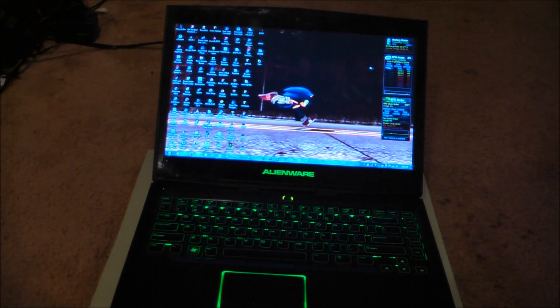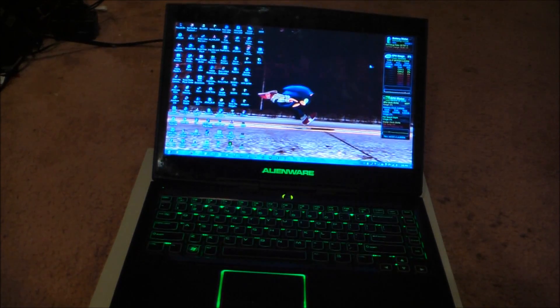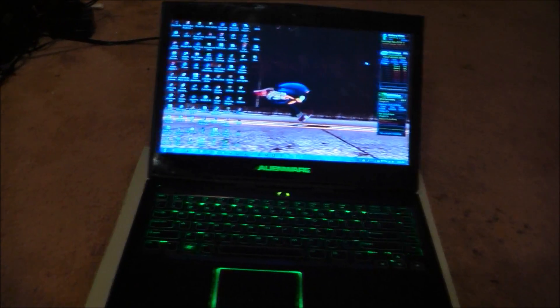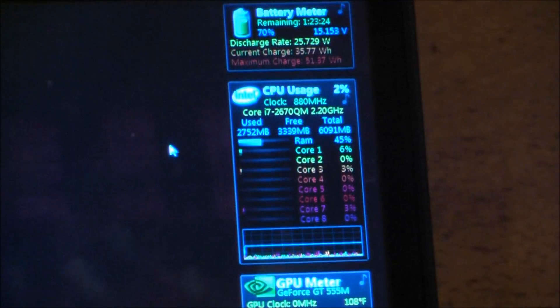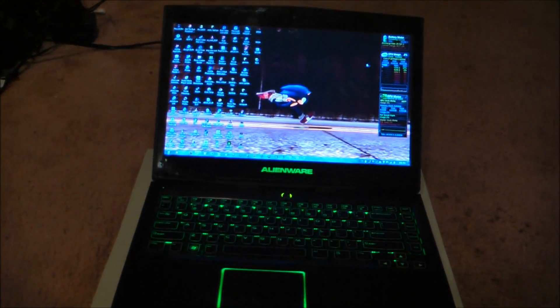Hey guys, Game Boy 3D Hunter once again, and today I'm going to show you how to upgrade the memory in an Alienware M14X R2. I'm pretty sure the R2 and R4 are the same, but I'm not 100% sure, so I'm just going to label this R2. I currently have 6GB of memory installed and we're going to be upgrading that to 16GB.